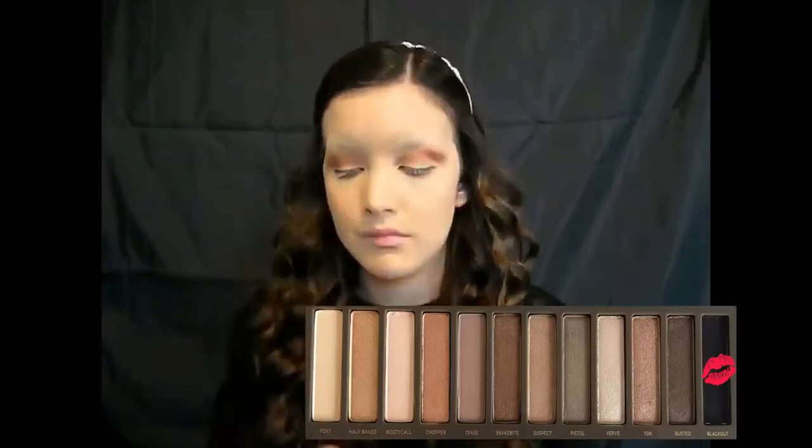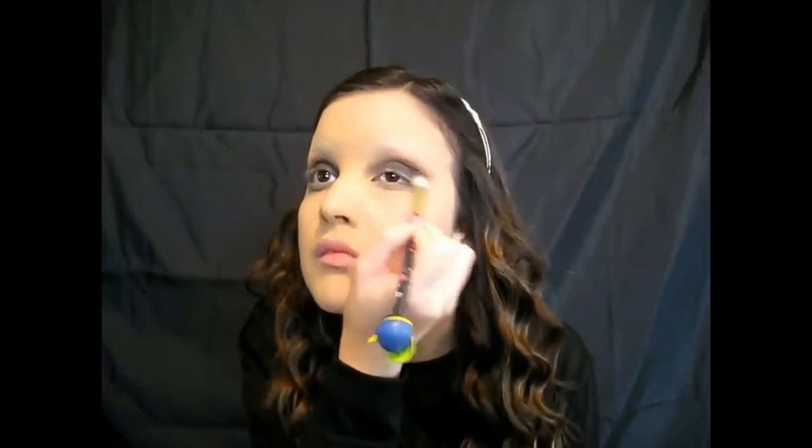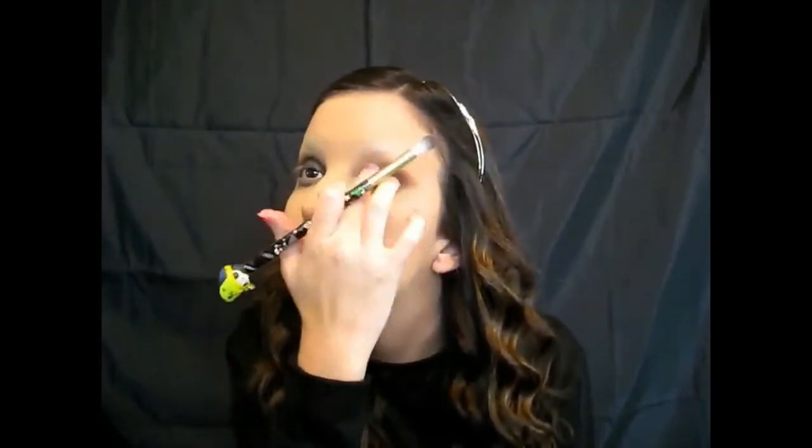Now I'm taking my Naked 2 palette and putting the shade Blackout all over my lid and all into the crease. You can do this as messy as you want because you're a vampire — you're supposed to be dead, so your makeup isn't going to be perfectly on point. I'm kind of a perfectionist so I made it a little neater than I should have. I also brought that color down on my lower lash line and into the very inner corner of my eyes because I wanted my whole entire lid covered in black.